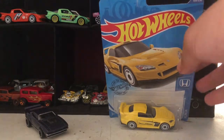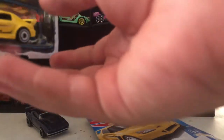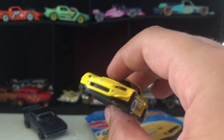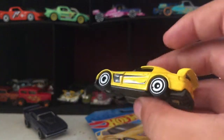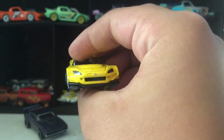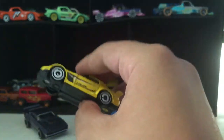Next up we have the Honda S2000. Wow, yellow color — looks like the Momo edition. Oh look, there's the Honda logo. Wow, that's so cool!